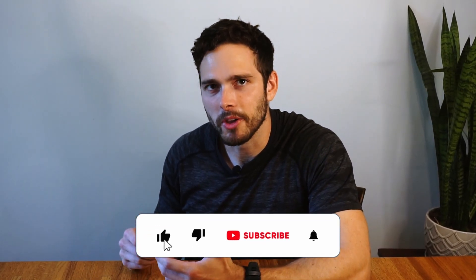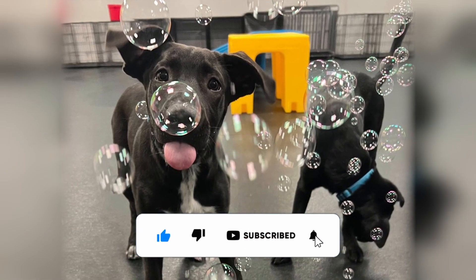Before we dive in, please hit that subscribe button so you can be sure you won't ever miss any surprise puppy appearances.